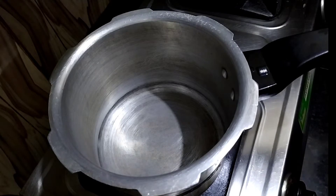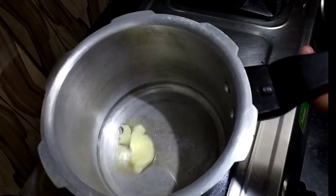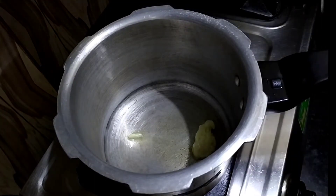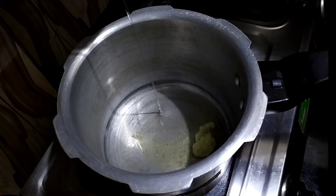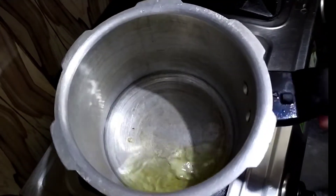First of all, I take a pressure cooker and we will add a little ghee. I have added ghee and in that quantity I am adding refined oil. If you want, you can also add proper ghee and also add refined oil. I have added both of them and it will warm up.